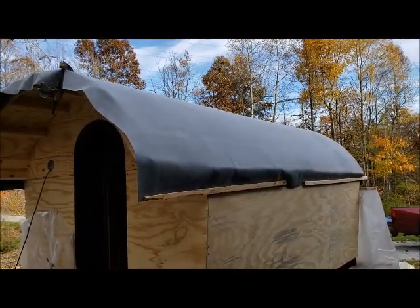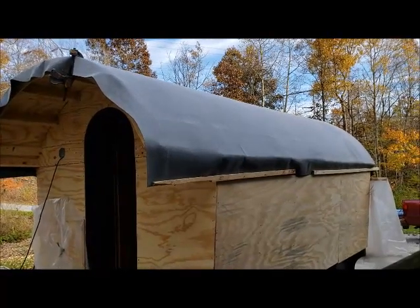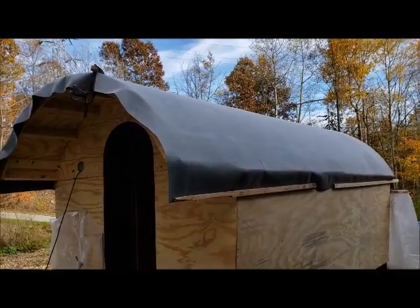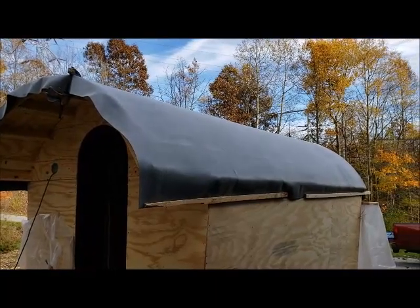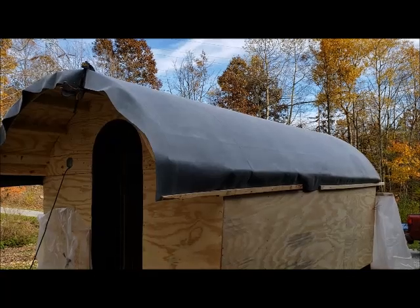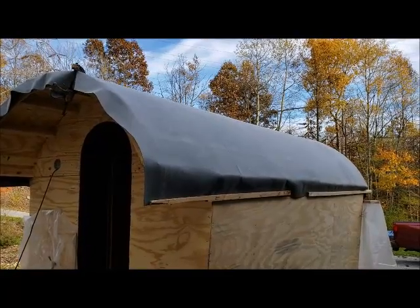Eventually there are going to be trim strips holding all the edges down. Those loose ends will get trimmed a little bit and then fastened under the trim. So the roof's on it now — not planned to be done just yet, but it kind of became necessary.